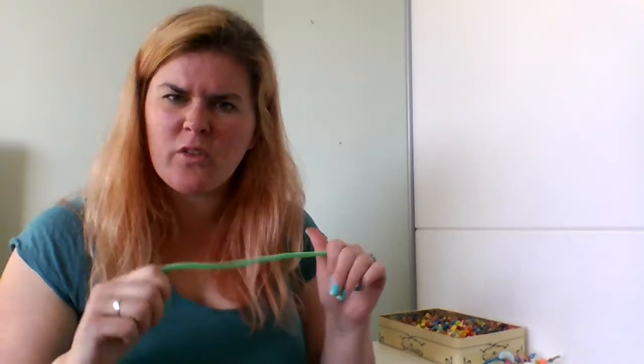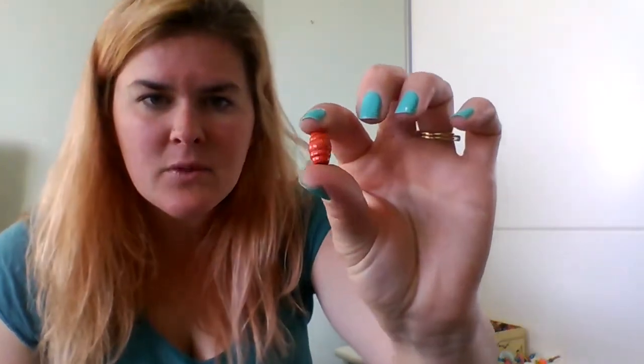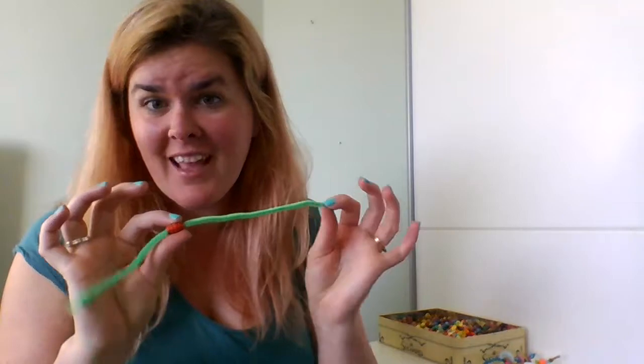Then you choose six beads, or whatever you're threading, that remind you of things that make you feel really safe, calm, strong, confident, and powerful — whatever it is that you want from this. You choose beads that remind you of that. So I might choose this nice pinky-orange one because it reminds me of my mum, and she always makes me feel safe, so I'll put her on there.